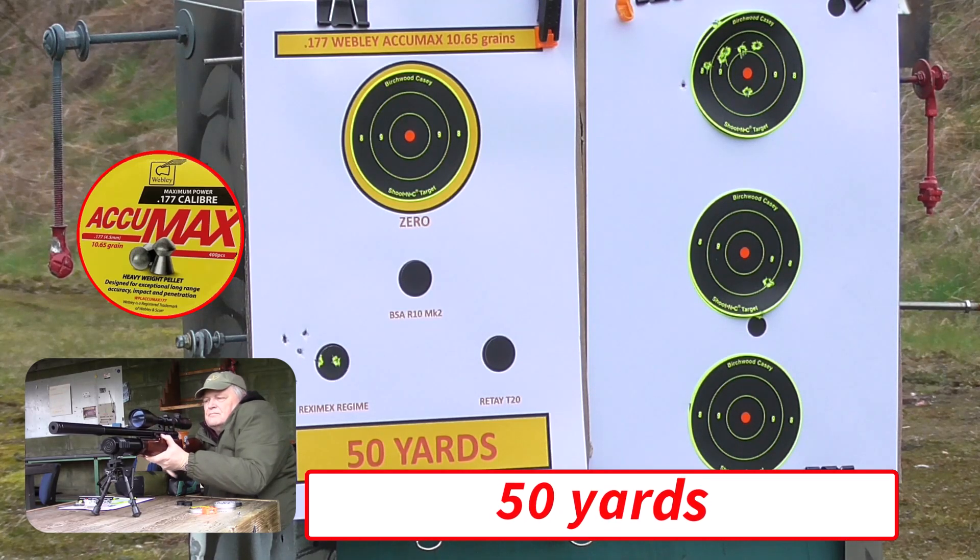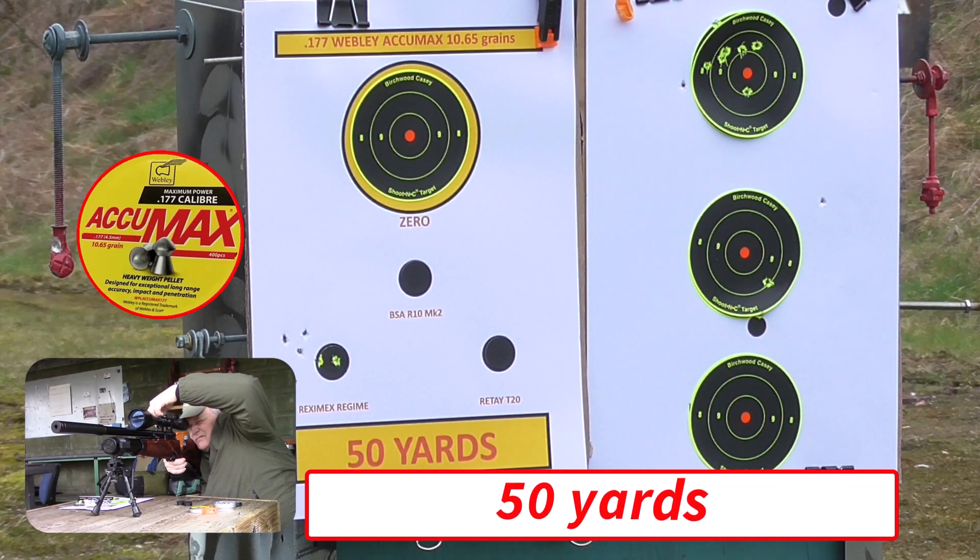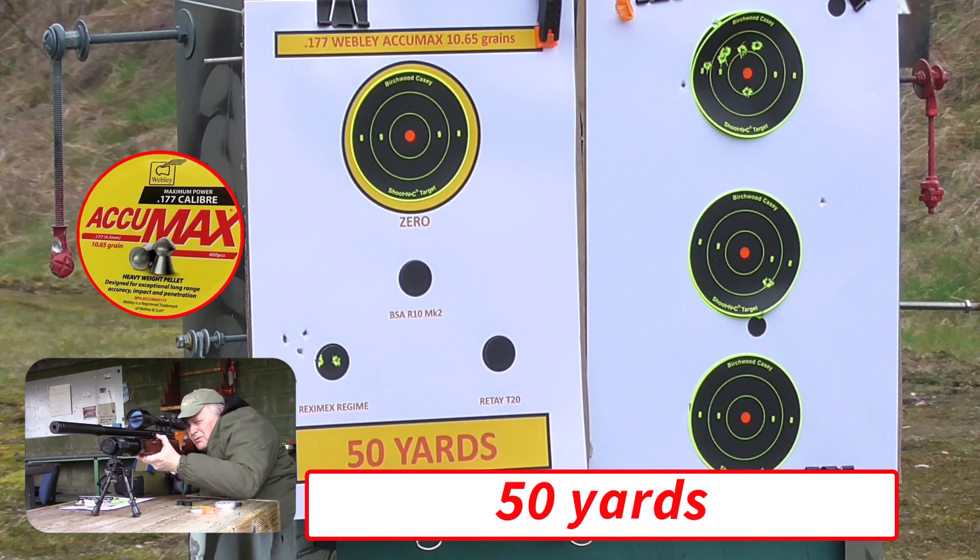OK. Go for the centre target. OK, yes. Go for the bottom target. OK.